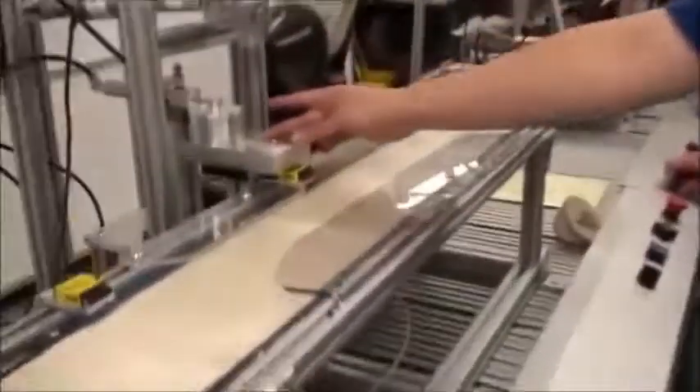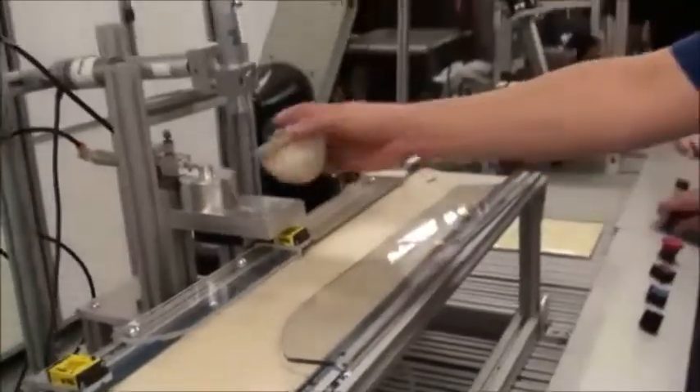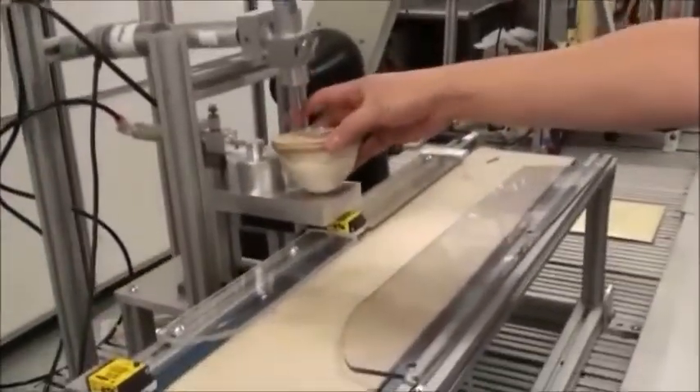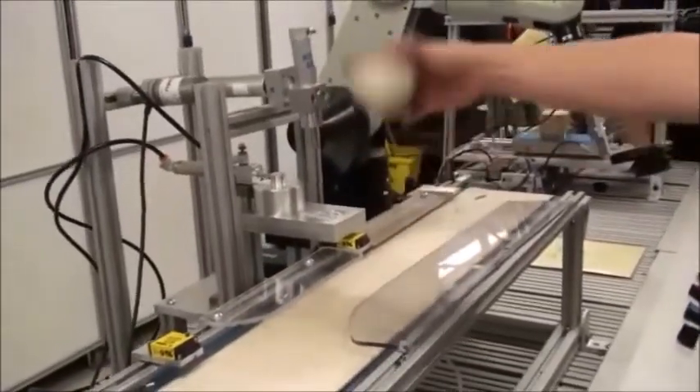It will paint on the die and clean it. There will be a stamp attached to the cylinder — it stamps it. It's a motorized cylinder: extend, stamp the dice, retract.